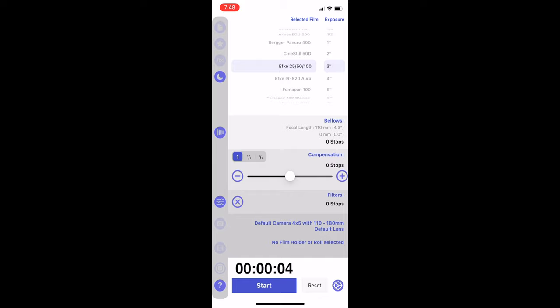If you're not familiar with the reciprocity failure times for your slide film, I highly recommend you download an app called Reciprocity Timer from the app store. It's a great little app — you select the film you're using from a massive range of films, put in the time the meter gave you, add exposure compensation, and it will even work as a timer so you can time your long exposures. It costs a little money but it's great for reciprocity failure times.